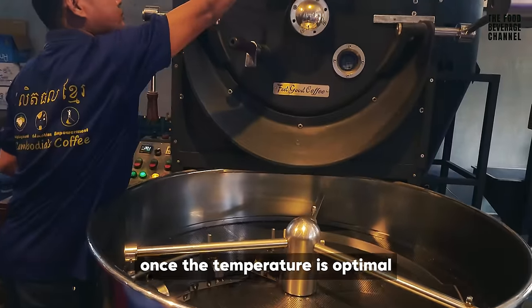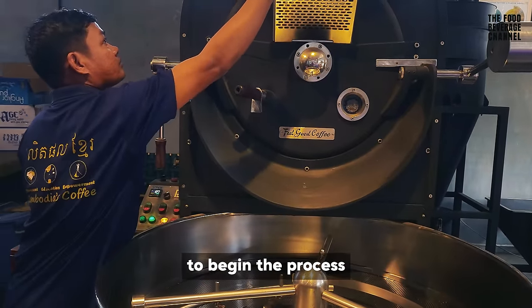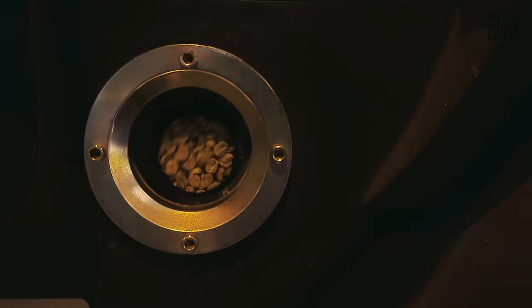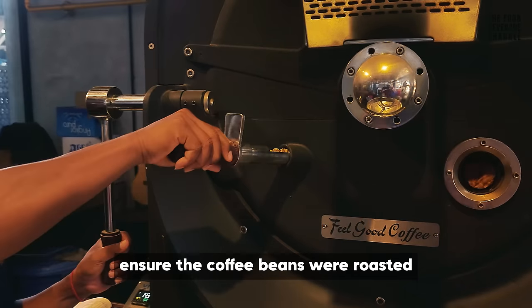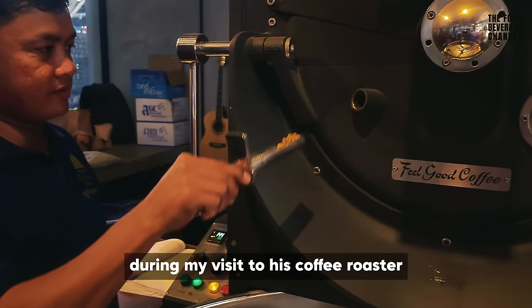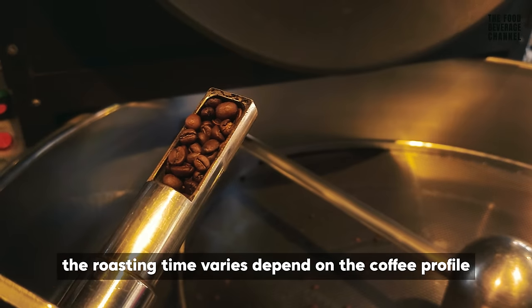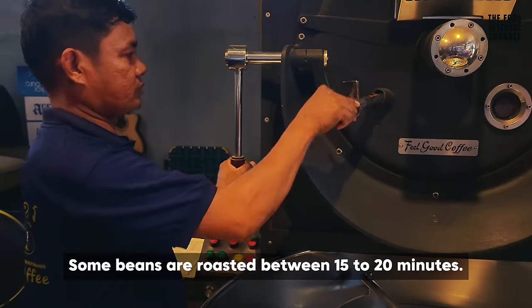Once the temperature is optimal, the coffee beans are dropped into the roaster to begin the process. Every few minutes, he checked to ensure the coffee beans were roasted at the correct temperature and for the right duration. As he had mentioned during my visit to his coffee roastery in Siambri, the roasting time varies depending on the coffee profile. Some beans are roasted within 15 to 20 minutes.